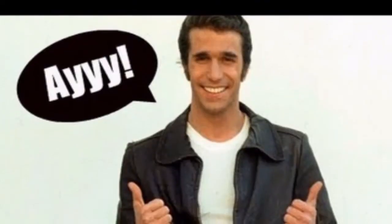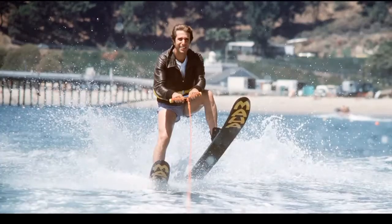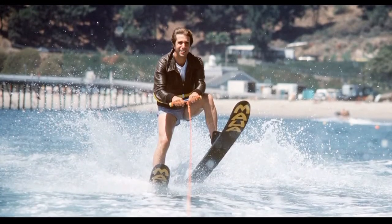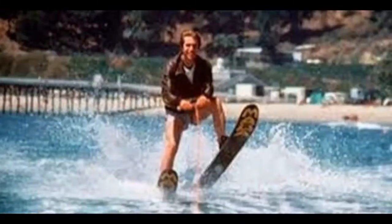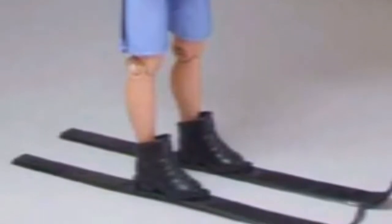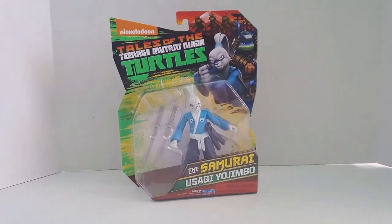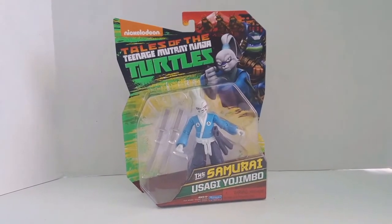Hey guys, welcome back to another Nerdy Dan vlog. I'm going to be reviewing another toy for you guys today — it's a toy I've been looking for for a long time. I've seen all the reviews for it and I've been especially excited for this one. It's the Usagi Yojimbo figure.